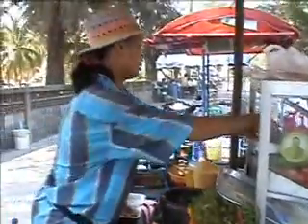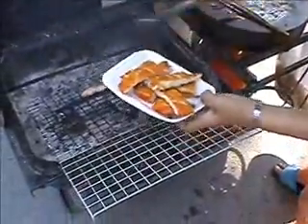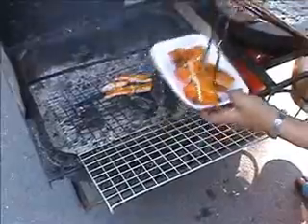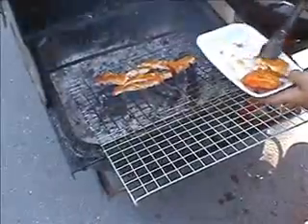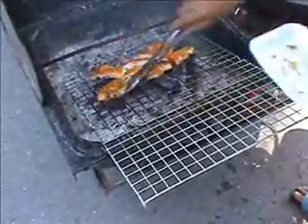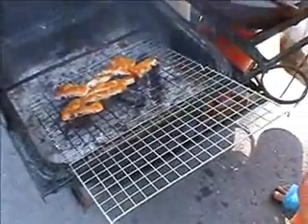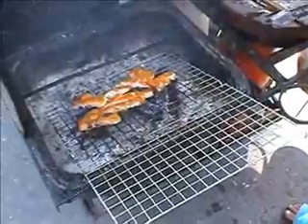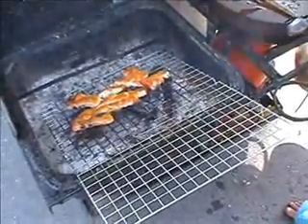Now it's on to the accompaniment for Som Tam — the Gai Yang. She's already cooked this Gai Yang here. It's basically a marinated chicken and she's just reheating it for us. If you want to know how to cook Gai Yang using a pretty rustic country method, I did a video where we actually had to catch the chicken — it's called Isan Barbecue, so check that out for the full details. She'll heat this up and we'll eat it with the Som Tam and some sticky rice.